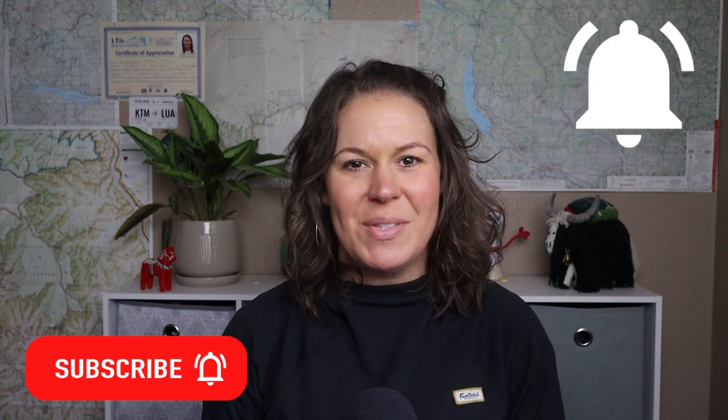If you liked this video and got some value out of it, give it a thumbs up. Don't forget to subscribe to my YouTube channel for new videos every week and hit the bell icon to get notified every time new videos are posted. Thanks for watching, and I'll see you in the next one. Happy trails and keep on trucking!